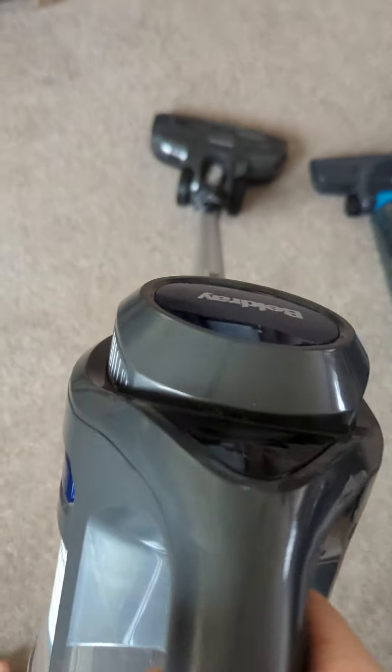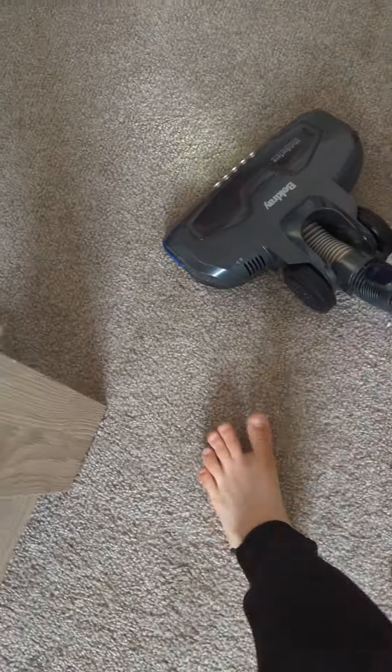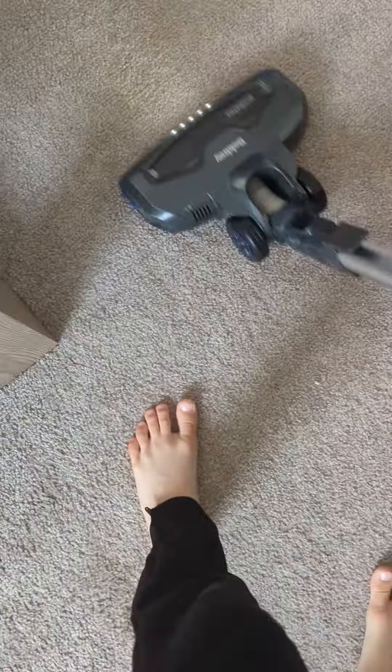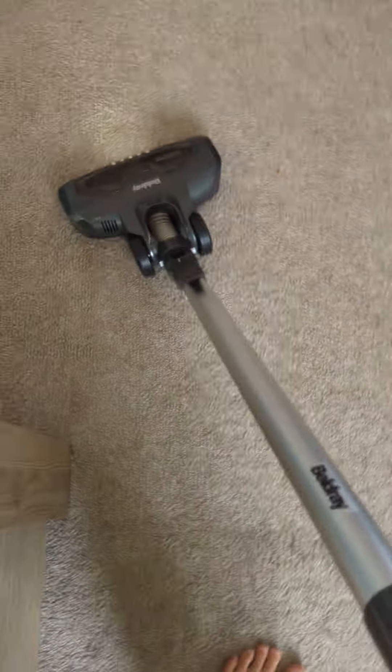Here we go. I'm just going to see the speeds and powers of it. So that's normal mode. As you can see, it's got a light. The question is, is the roller brushing? Yes, it is. It's not that fast but it's still working. Not bad — that one had a boost moment. And it's not bad, it's not the best but not the worst. It's good. Turn it off now. Cool.